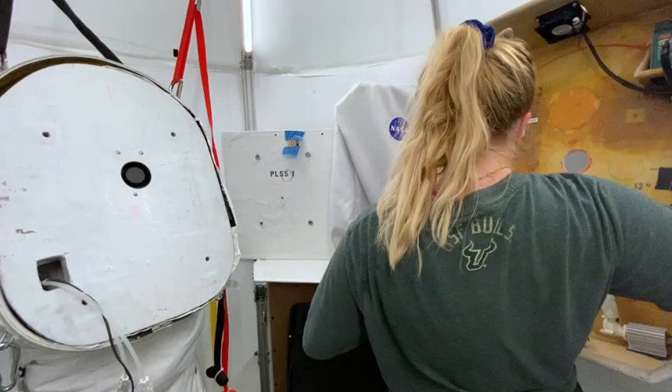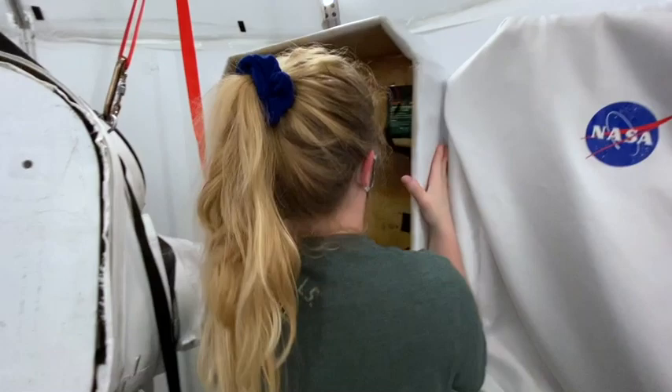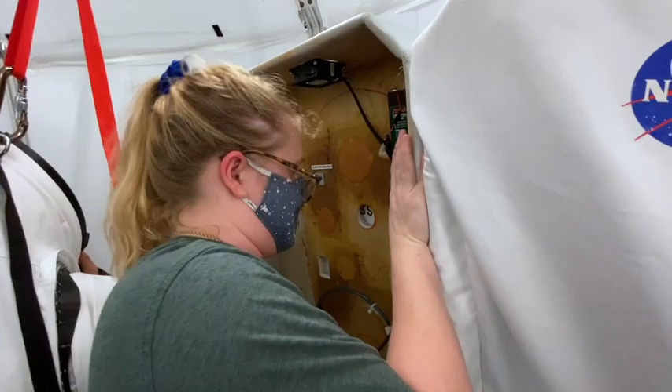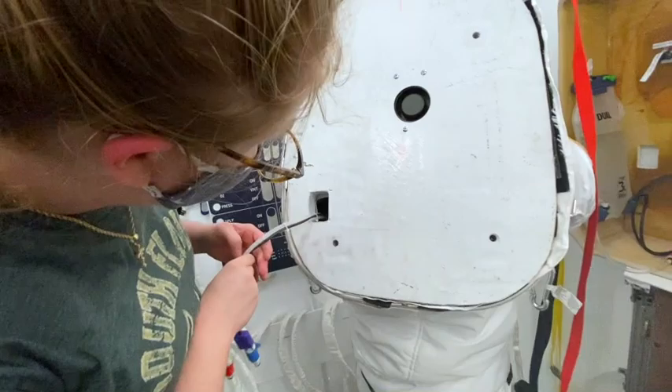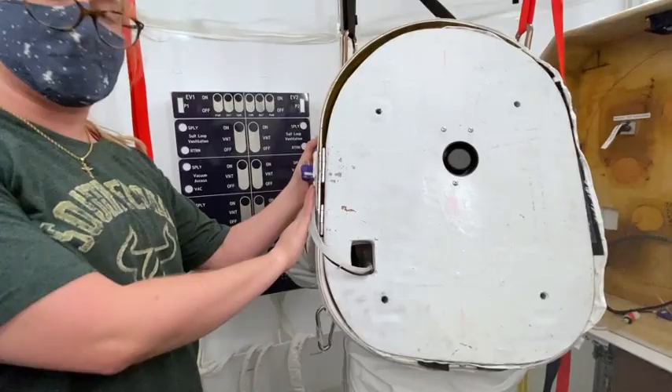Then I'm going to put the XPLSS back on its rack, re-Velcro these back in place. And that completes our XPLSS removal.